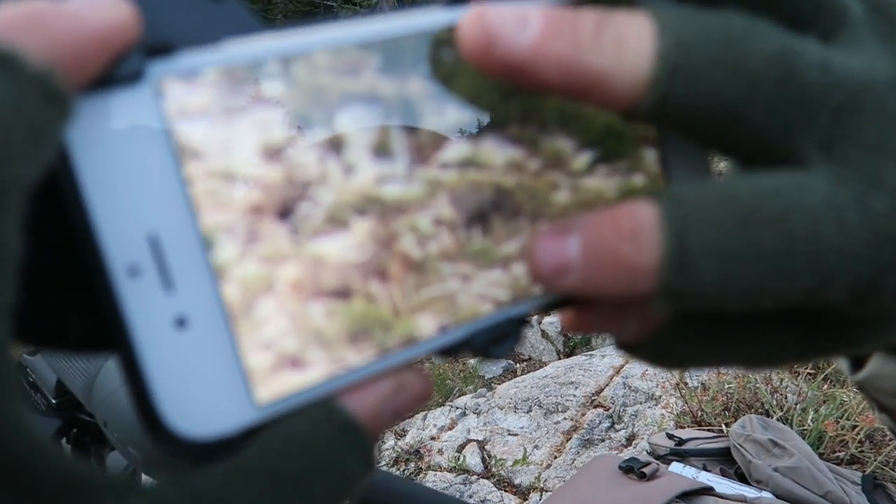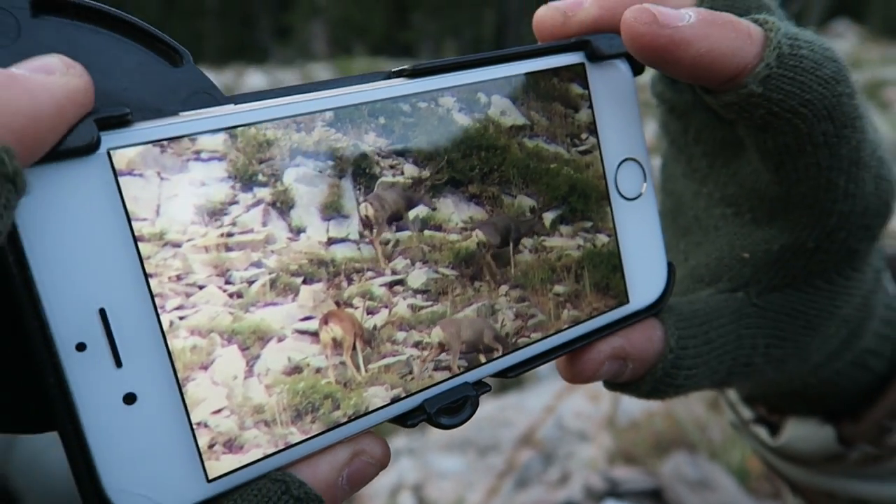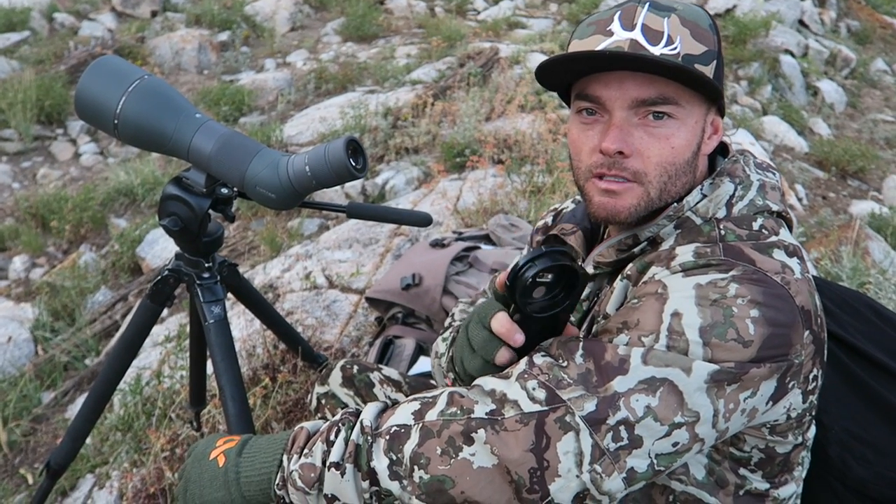So just like that, you have quality video and pictures right on your phone that you can send and share with your friends. You're getting HD video on your phone filming right through your spotting scope — and that's pretty cool. So phonescope.com and the Hush discount code: H-U-S-H. Thanks, guys.